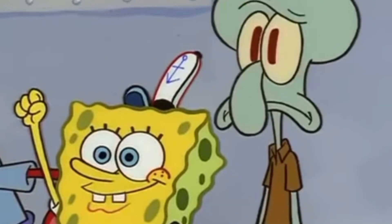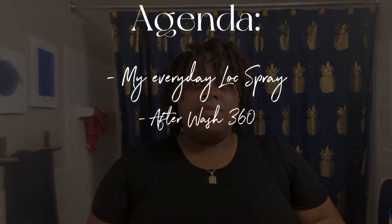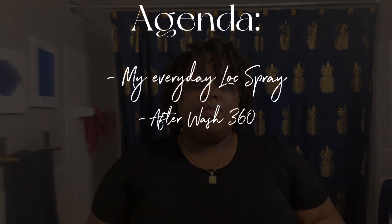Anywho, we'll be covering a few things in this video. Unfortunately, I will be talking a lot. We will quickly go over my everyday lock spray, one more 360 of my hair after washing, and finally styling it for a braid out. So the first thing we'll be talking about is the everyday lock spray.